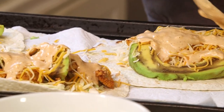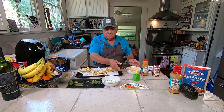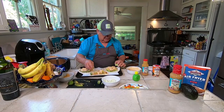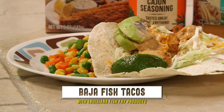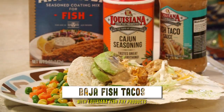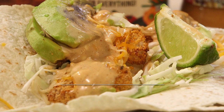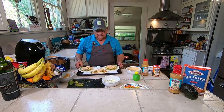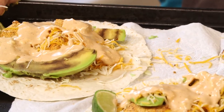Once you get it ready to go, just one last step — put a couple of lime slices with your tacos. And there you have it: your Louisiana Fish Fry Baja Air Fried Fish Tacos.